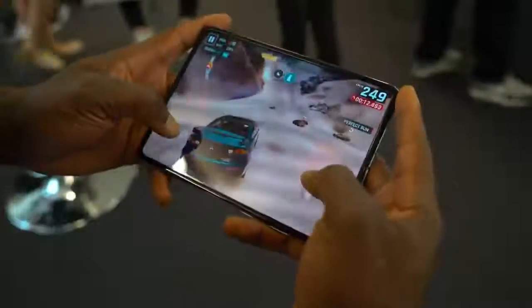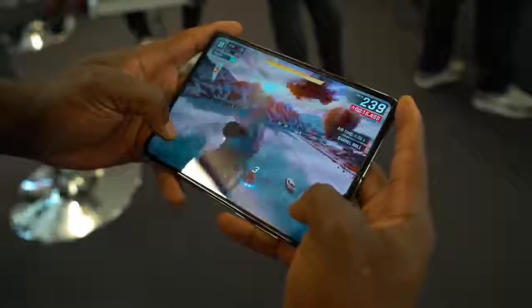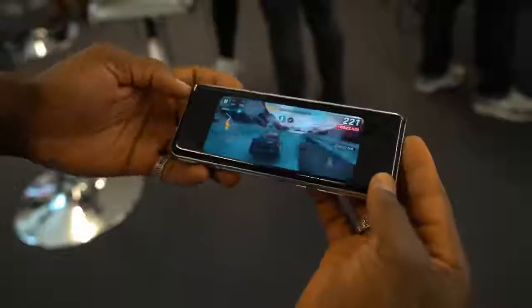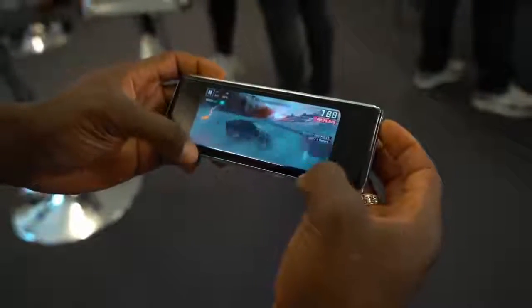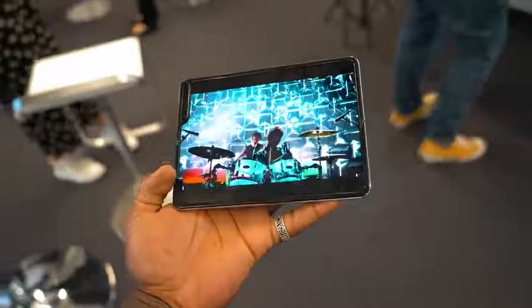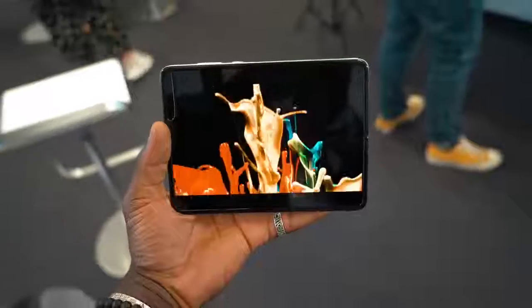For performance it performs really well — I tried playing games on it, moving it around, trying to mess with it to see if there are any hiccups, and it just looks great. When you fold the display you've got a smaller 4.6 inch cover display. It's quite small and not something I can imagine using on a daily basis, but when you fold it out is when it actually becomes the Samsung Galaxy Fold. For me it's more of a foldable tablet than a foldable phone.